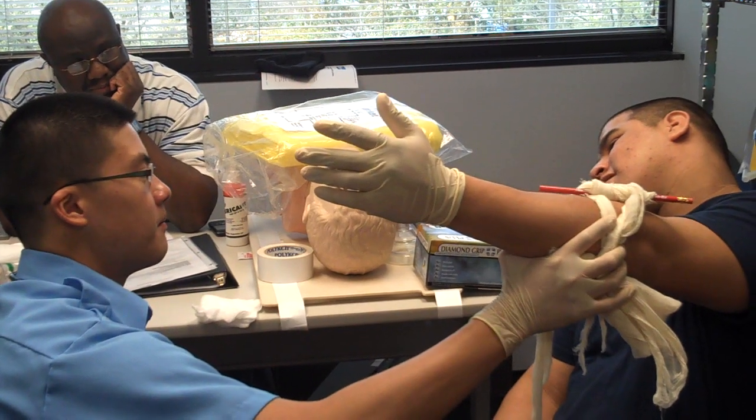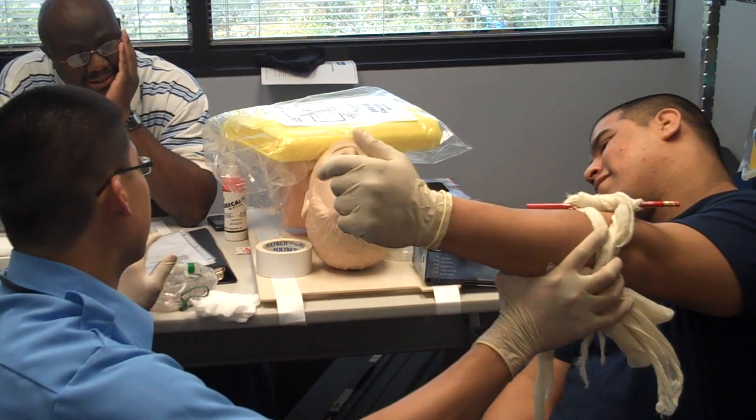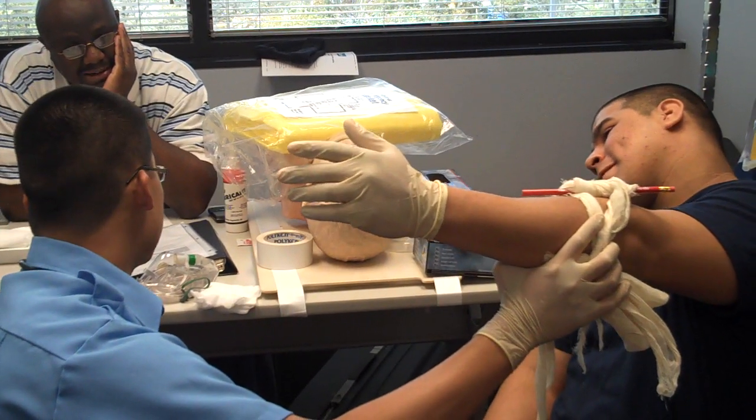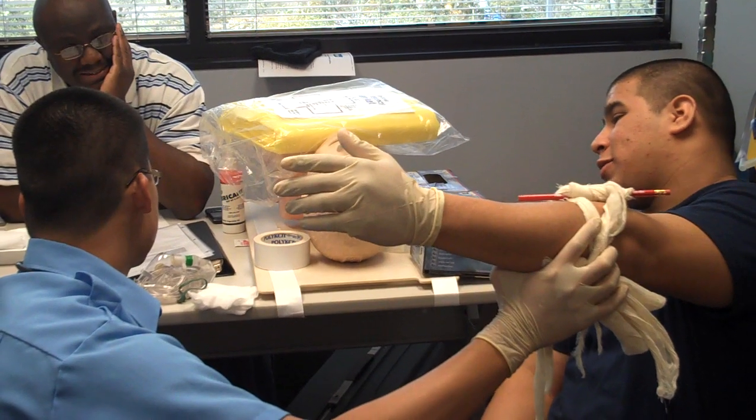Put a blanket over him and put a non-rebreather mask on him. Give him 15 liters of O2 per minute. Last thing you did? Transport.